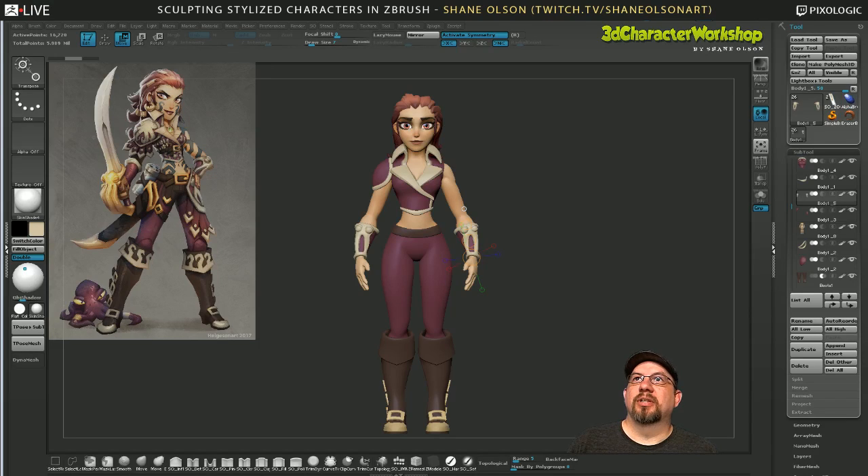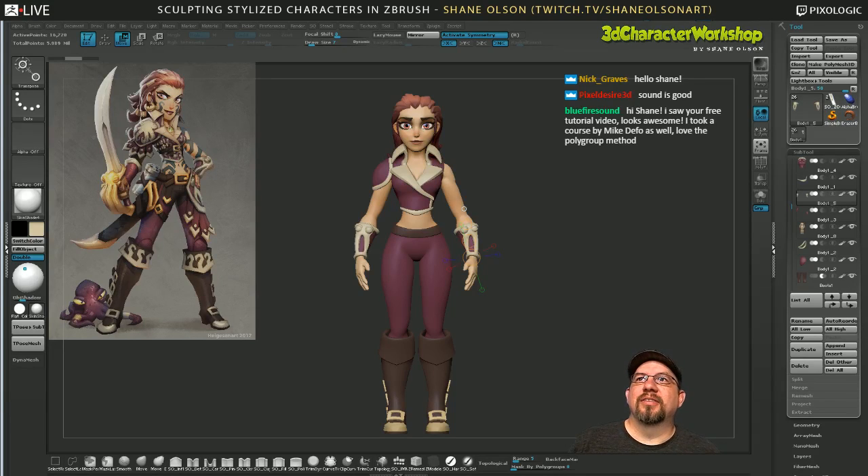I know it's Mother's Day, probably you're hanging out with your moms. The polygroup method — Michael DeFeo is such a cool guy. I've hung out with him a couple times at CTN and talked to him online. He's a really great guy and I'm super jealous that he does traditional sculpting as well — like he sculpts out of marble and the patience it takes to do that is just absurd. But I would like to try it someday.